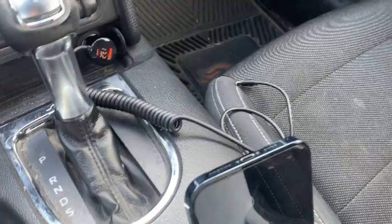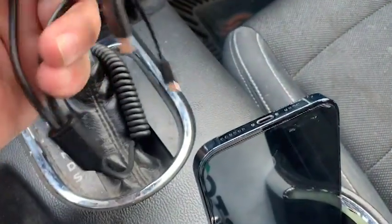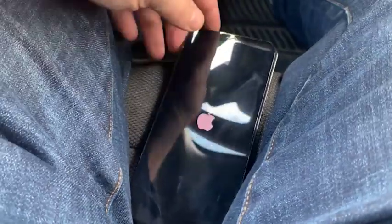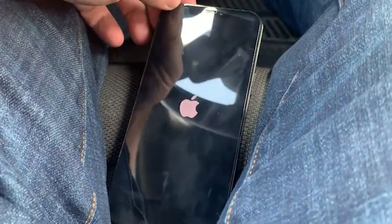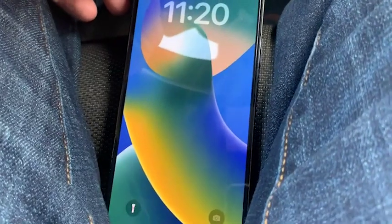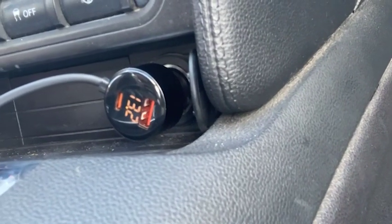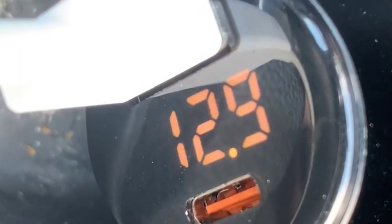This car charger features an all-metal shell for exceptional durability and a built-in smart IC for complete protection of you and your devices. One of the things I'll point out is that this is really secure — once you plug it in, you're not going to get a lot of wiggling with the wires. It's not messy, doesn't drape over the cup holder or get in the way of driving. And I like the digital readout display that it has as well.